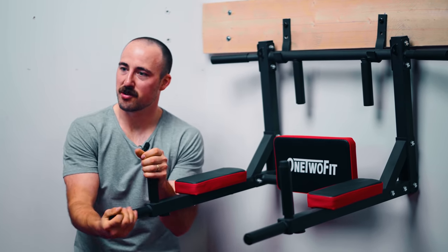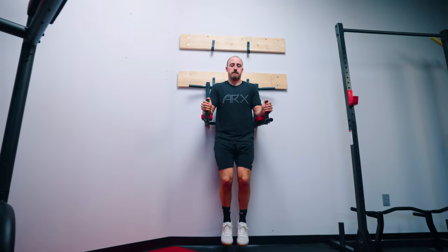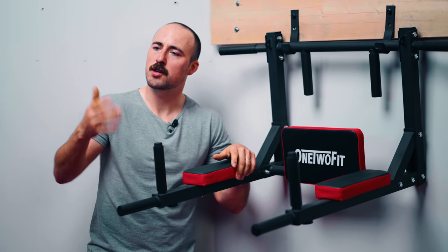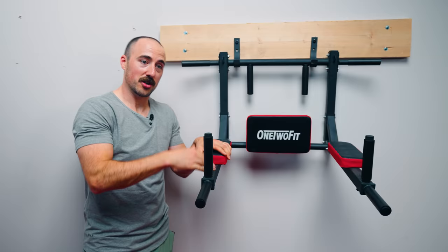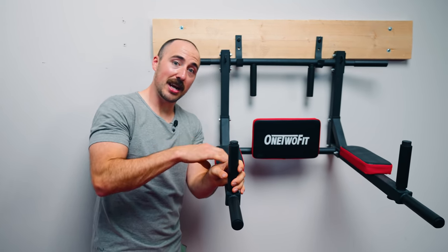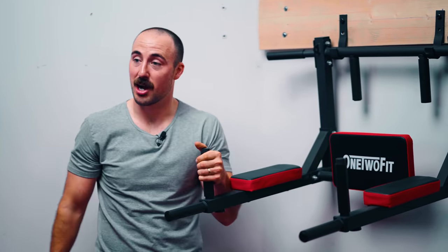Something other than rubber grips would be nice — knurling would be cool. The ability to adjust the arm angles in and out would be another improvement. I'm throwing out ideas that would increase the cost, but I think there's a market for people who want this sort of thing but wouldn't mind spending more for better vinyl, better foam, better grips, and more safety. I love this idea and I love that they make it at this price point. I definitely recommend this. Is this a product category you're into? Do you like the price point? Let me know in the comments. This is Coop from Garage Gym Reviews and we'll see you next time.